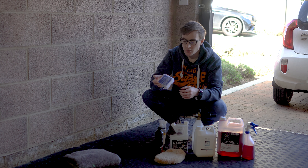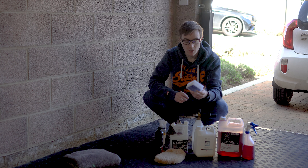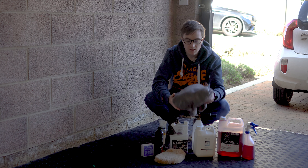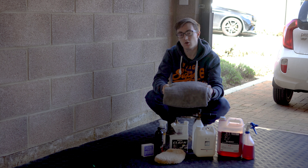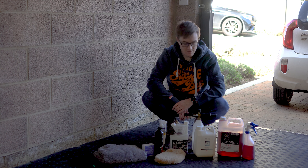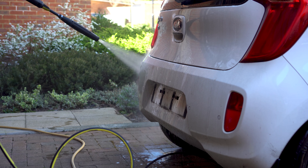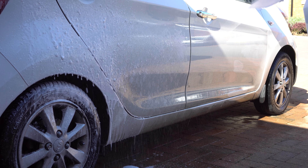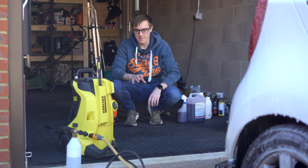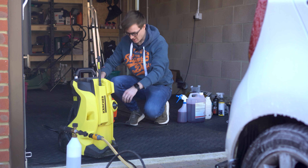Once that's done we move on to the clay bar. I suspect we'll be using nearly an entire block because I imagine the car is pretty grim, but we'll see. This is Bilt Hamber clay, their softest one, which means it doesn't need any lubricant - you just use water. The harder the clay the more effective it is, but you risk marring and damaging the paintwork. Using a super soft one like this means there's little chance of damage, which is why I like it - it's kind of foolproof. When we're done, we'll dry it with this Woolly Mammoth cloth by Chemical Guys - way more absorbent than you'd expect. So that's the plan, let's crack on.